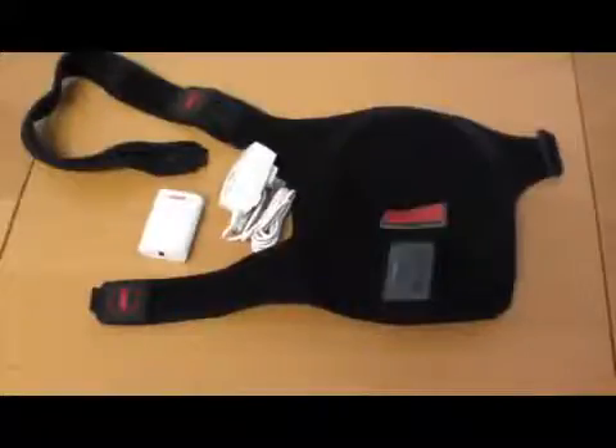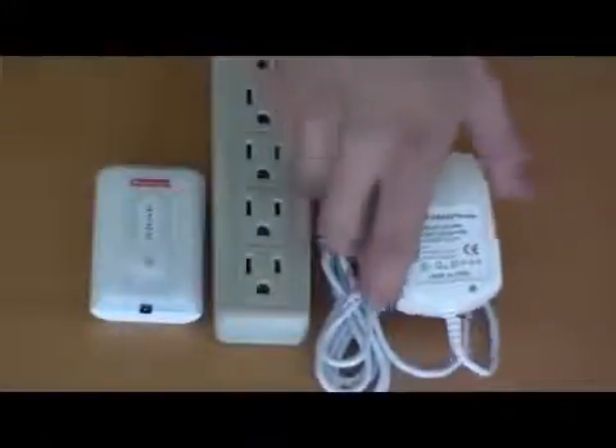Venture Heat's SH45 heated shoulder wrap comes with a battery pack and charger. Before using the wrap, first fully charge the battery.